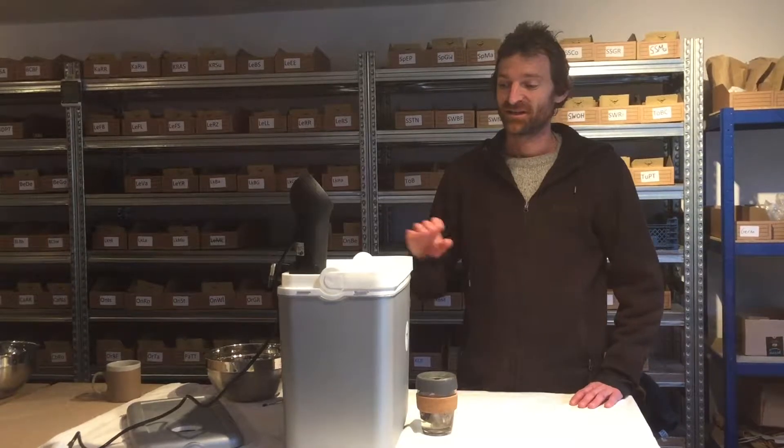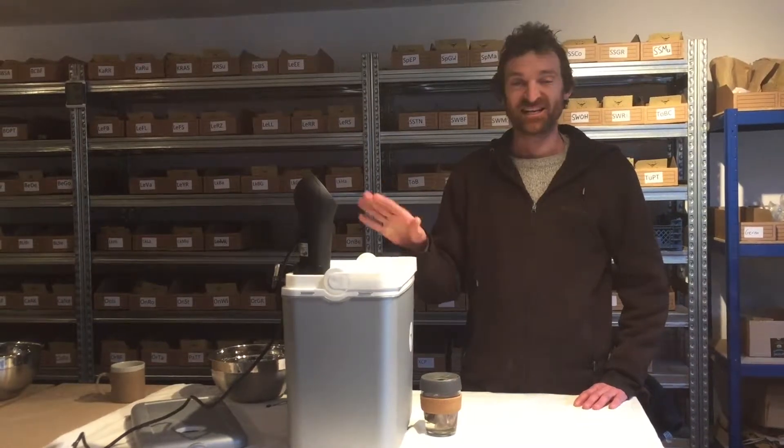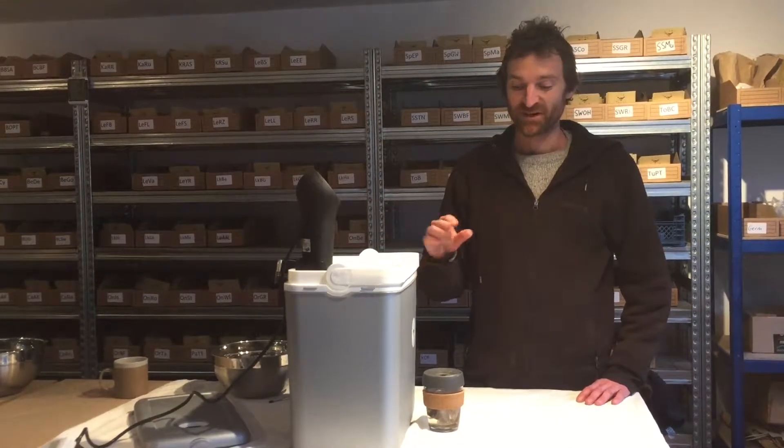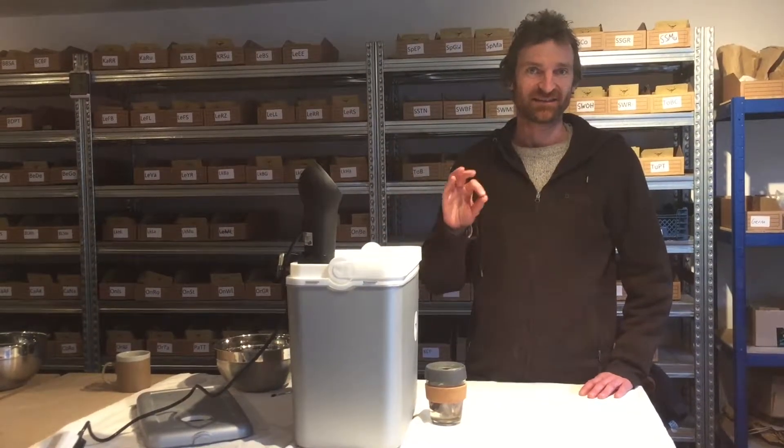Hello, this is Fred here from Vital Seeds. Today I'm going to make a video to show you about how to do a kind of seed treatment called hot water treatment, which is a way of killing any mould spores that you have on the seed coat of the seed. This is a really low-tech way of treating seeds and it works well for small seeds like lettuce, brassicas, or anything small like that.